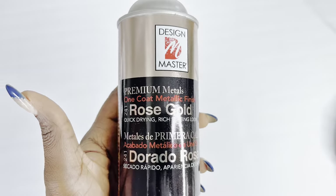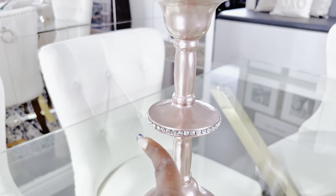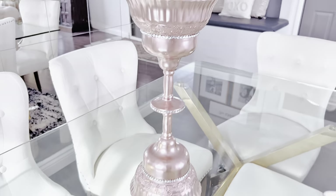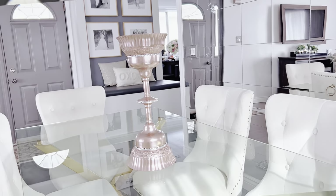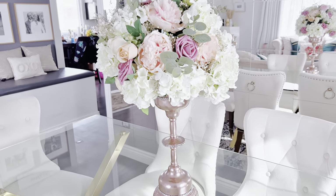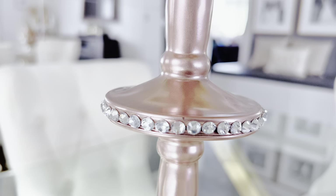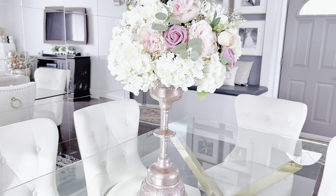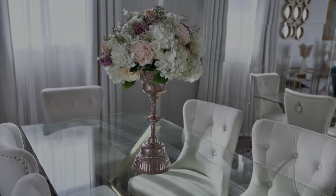I'll be using my Design Master Rose Gold spray paint to spray paint it. After that, I also used these beautiful glittering ornaments from the Dollar Tree to accessorize and adorn our centerpiece. This is what it looks like after I added those on. For my glam lovers, this one is for you — I love it, and my client loved it as well. Would you keep it clear or would you spray paint it gold, silver, rose gold, or whichever color you want? The floral arrangement you see here I made in the previous video — I will have that link in the description box below and also right on the screen if you want to learn how I made it. I will also have the link to where I got all the flowers in the description box.